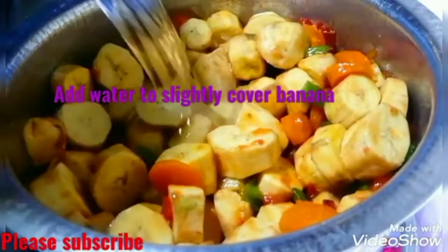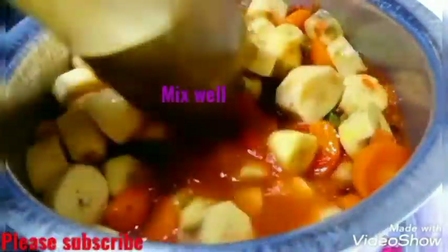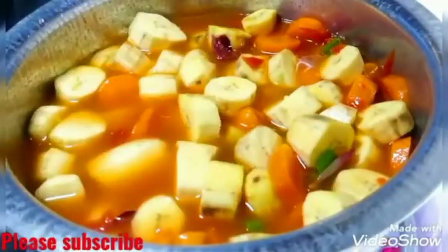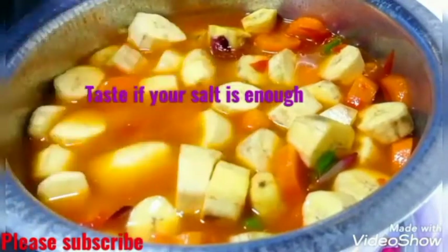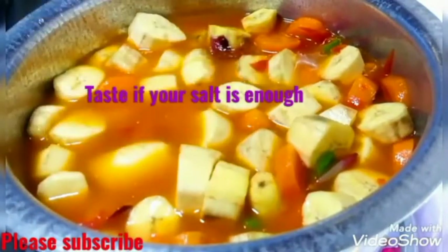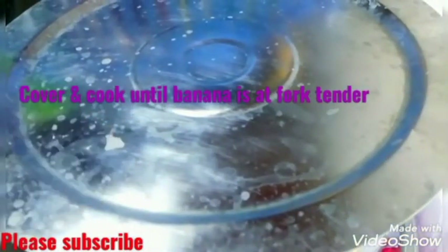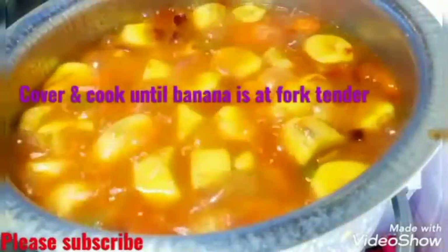After mixing my banana, carrot, and tomato mixture well, I'm now going to add some water to slightly cover the banana. I'll then taste the soup to make sure the salt is enough. You need to taste your food. Then I'm going to cover my pot and cook my bananas until fork tender.